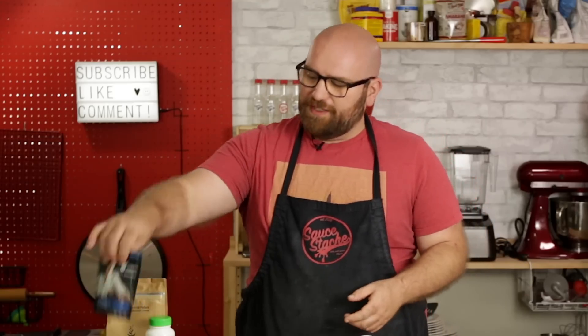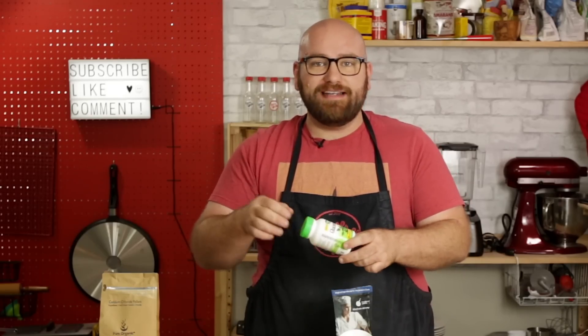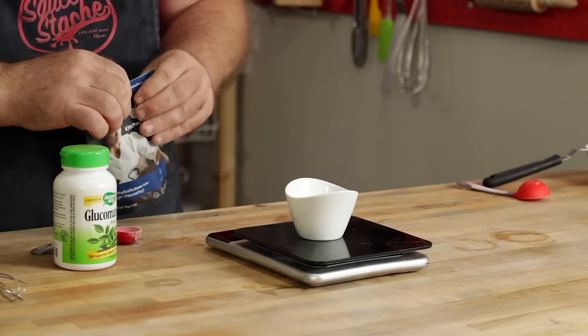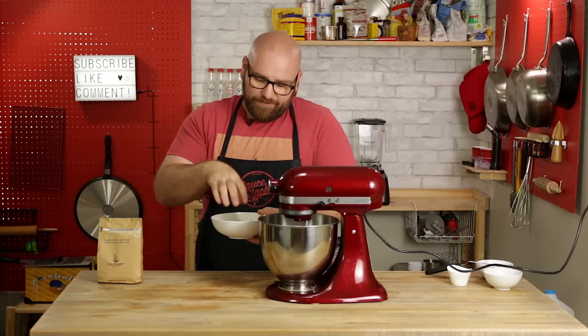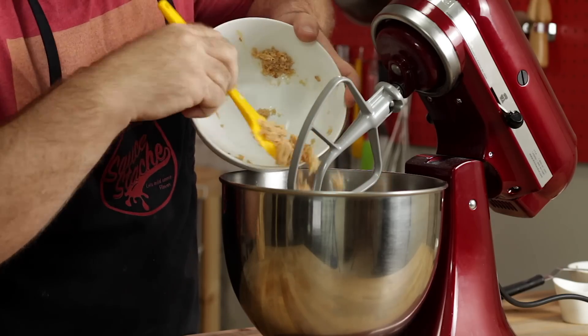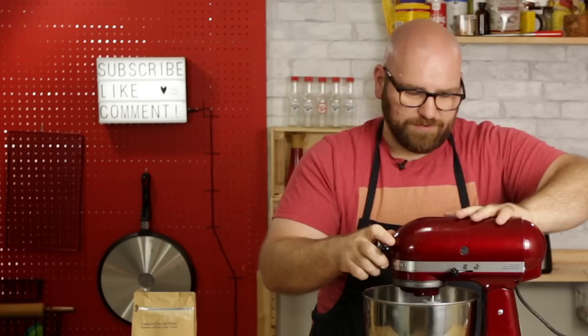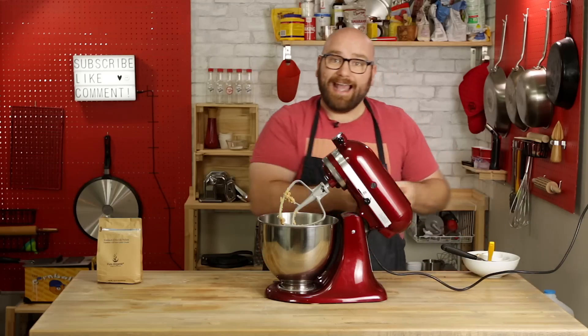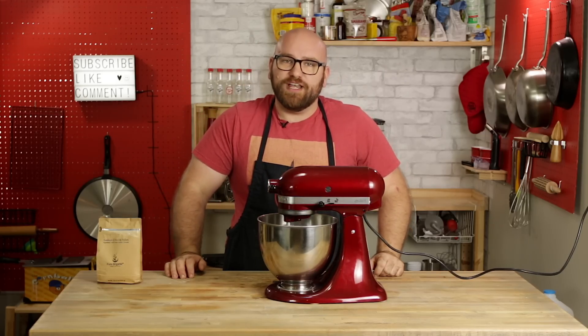For the sausage texture, we're going to use methyl cellulose combined with glucomannan — this is konjac root flour, which has a very similar binding quality to methyl cellulose and is a natural ingredient. We're going to do a little over two grams, bringing it to around three grams. Our TVP has been sitting in the fridge for about half an hour, so we're going to add it to the stand mixer along with our binding agents and fats, and mix it together for a few minutes. The konjac root needs to be mixed to really help bind and form those gums. Let's let this mix and form into a nice sausage meat.